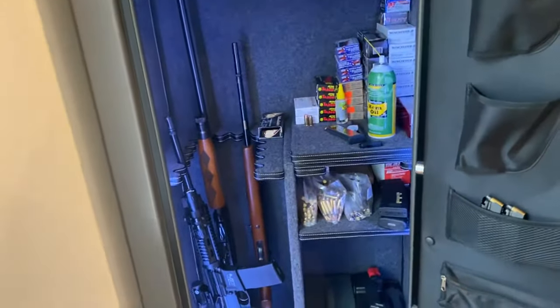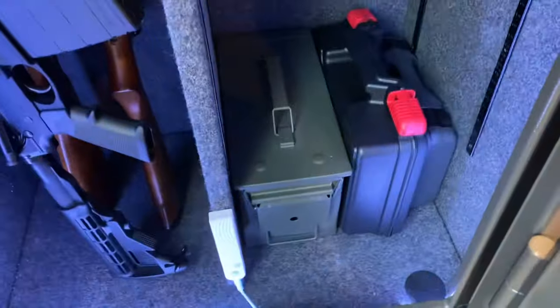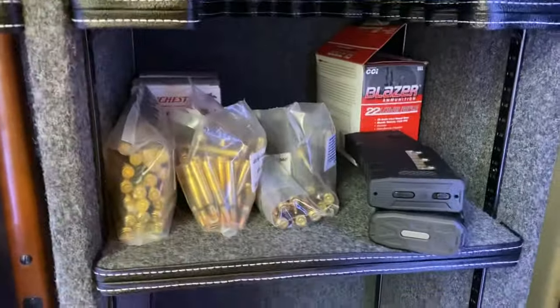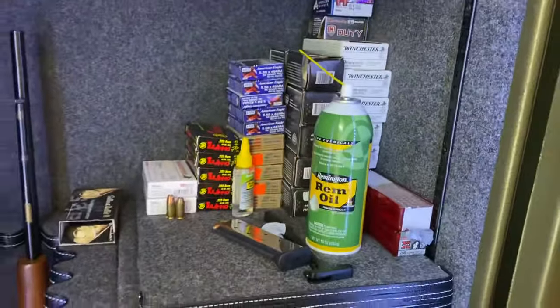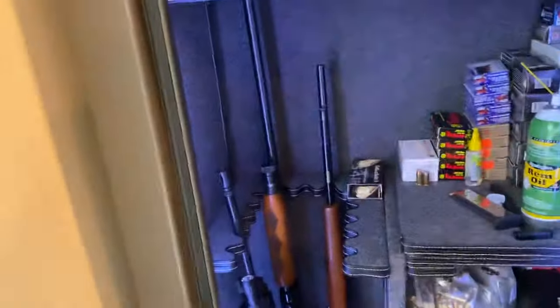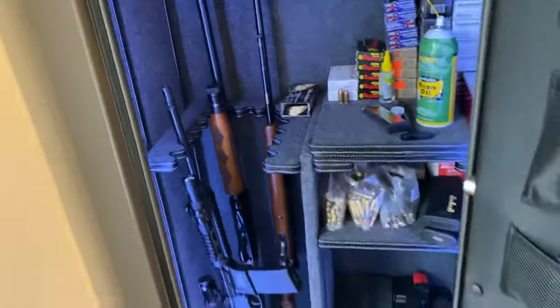Overall this thing's been great. I've got ammo boxes and handgun hard cases down here, more ammo here, boxes of ammo here, gun cleaning supplies, and I have two rifles and a shotgun here.